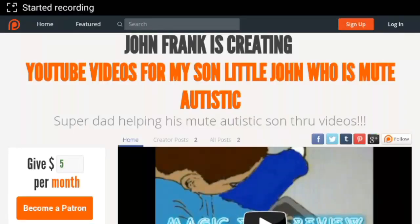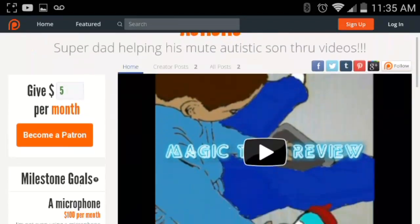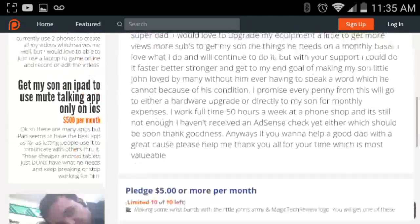Okay, well this is John from Magic Tech Review — hope you liked the video. Leave a like, comment, share, and all that good stuff. Thanks guys! If you wanted to donate directly to my son Little John, here's my Patreon account — it's in the link in the description and also in my info.